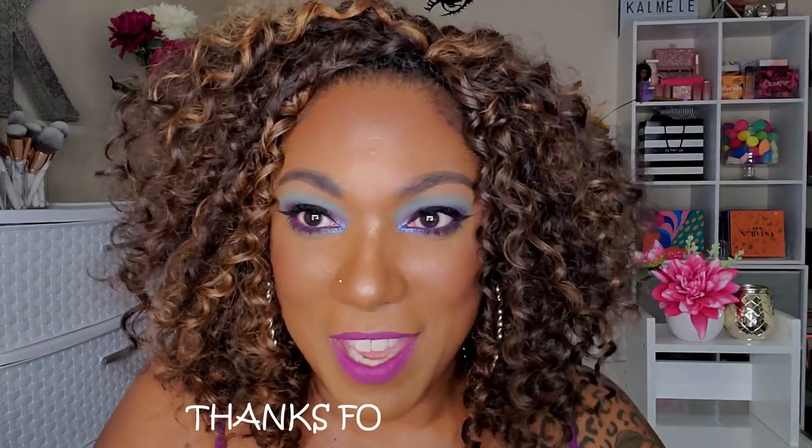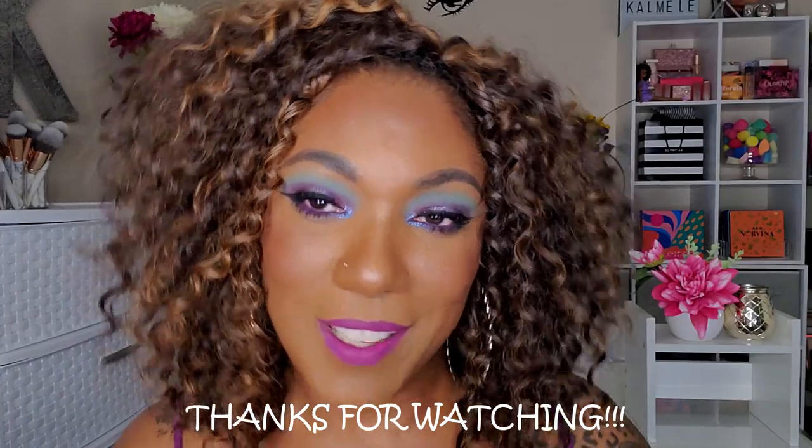This is the final look for the Huda Mercury Retrograde palette — this gorgeous palette. Let me know in the comments: is it brown girl friendly? I like it — these colors popped more than I expected on my chocolate skin, so I'm very happy I got it. Hopefully this tutorial try-on was helpful if you're thinking about picking this up. I got it on the last day of the Sephora sale. Thanks for hanging out while I created this Mercury Retrograde look — see you in my next video!